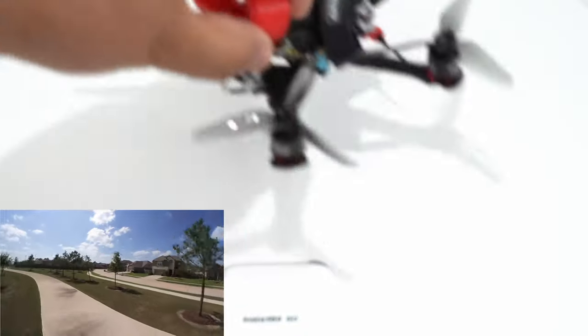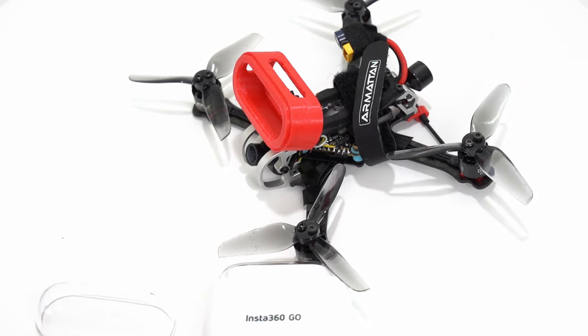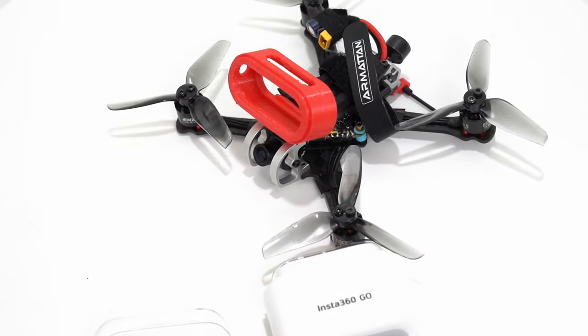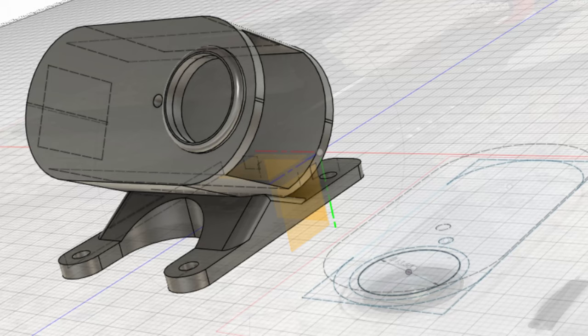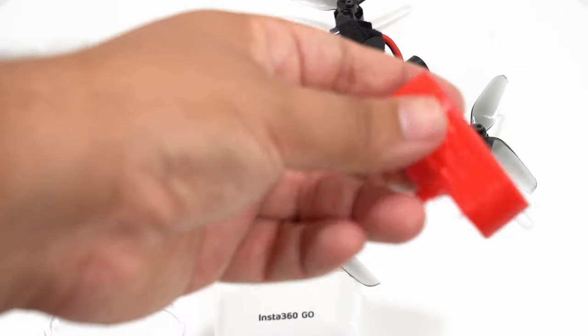This is my prototype Armiten Tadpole 3-inch, and I designed this mount for it in Fusion 360. This is actually the third iteration of this mount. The original one I designed before I had the camera on hand, just using dimensions online. It fit okay, but in a spin crash it would fly out. Then I designed a second version, which was close to the final, but I needed to add a hole and a little bit of lip protection on the front.